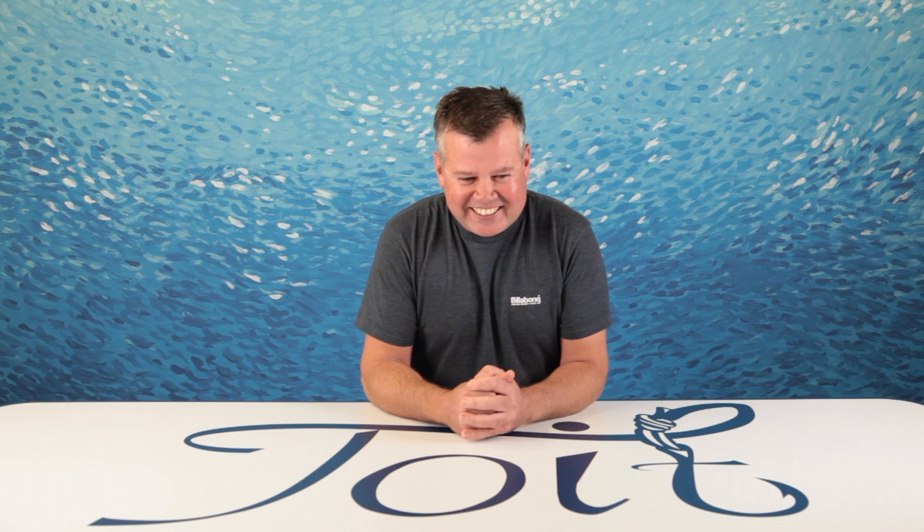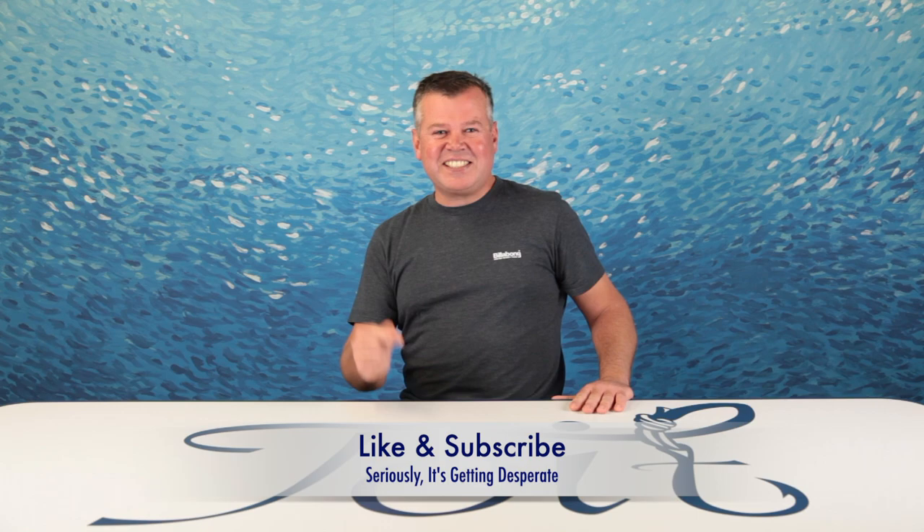Hey guys, this is Warren here from Toyed Fishing. We're really struggling with the numbers, so if you're desperate like us, subscribe and get on our website.